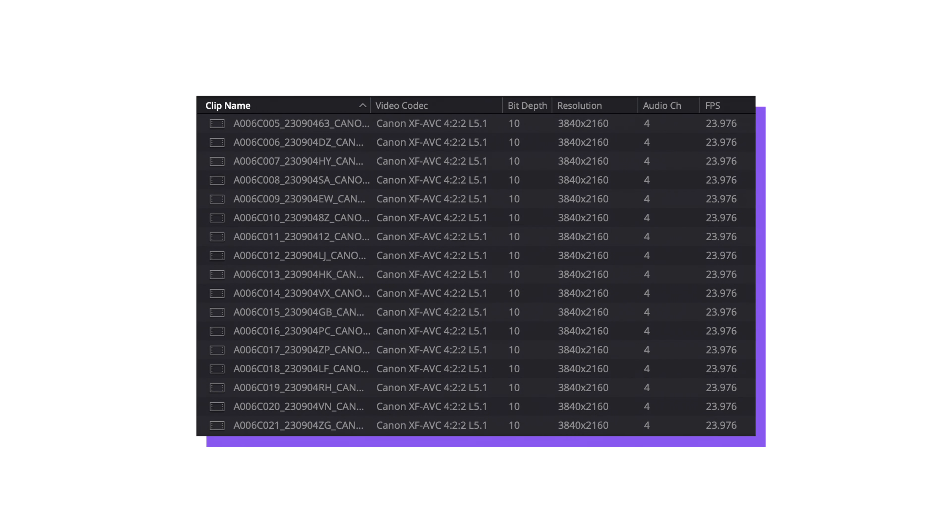After the event, I will be editing together a highlight video that they can use to promote next year's LaborFest, so I want to capture everything that I need from my usual workflow — and that means 4K, 10-bit log footage with high-quality audio, etc.